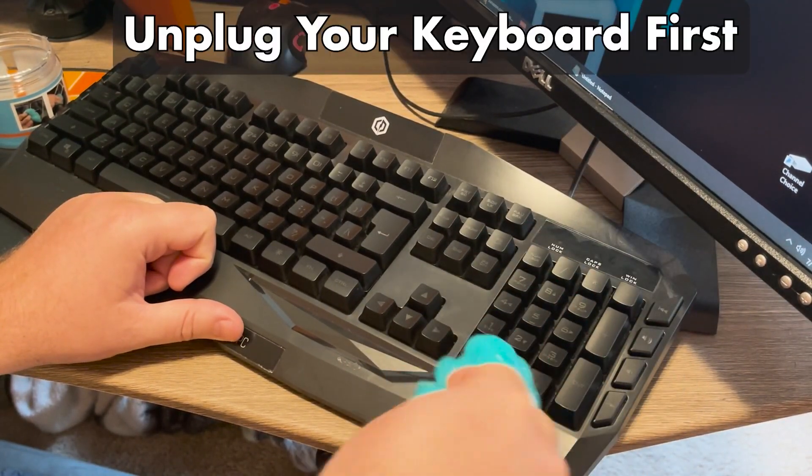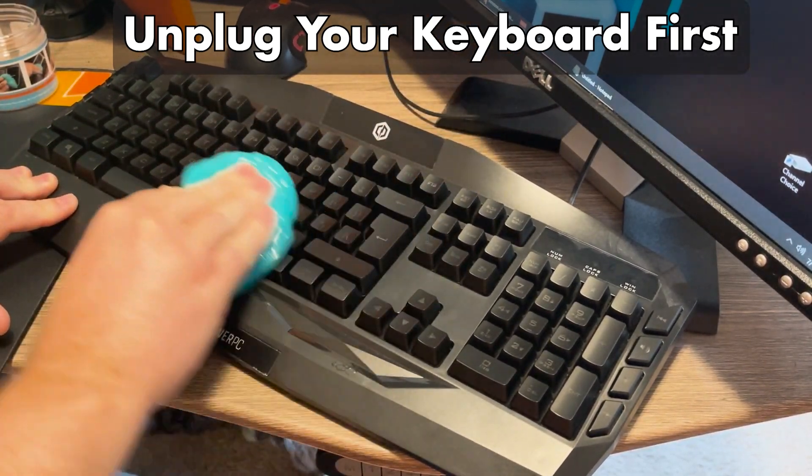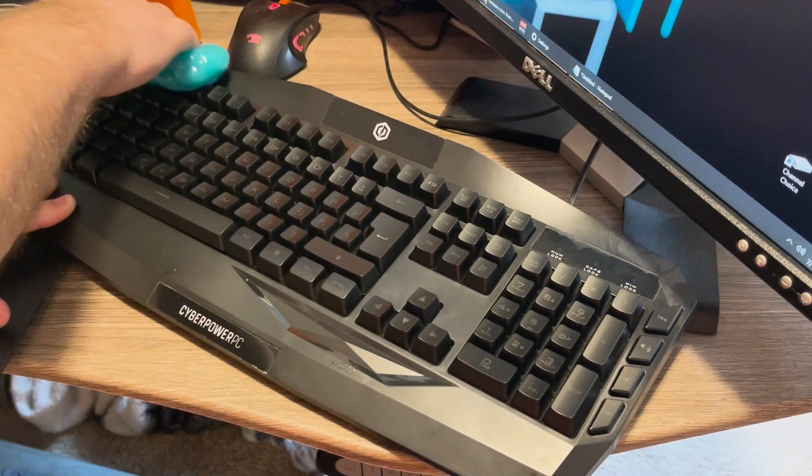Then I went through and applied it to the keyboard, and you can see here the keyboard got clean really well. I was very surprised — it pretty much looks like a brand new keyboard.